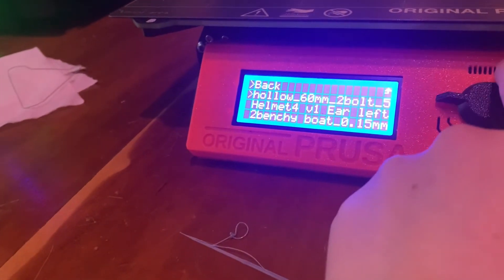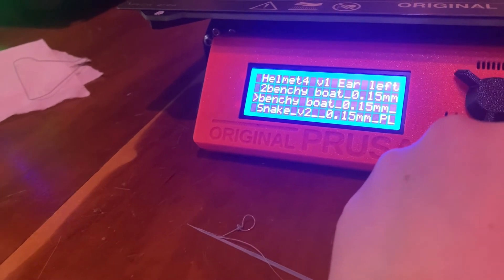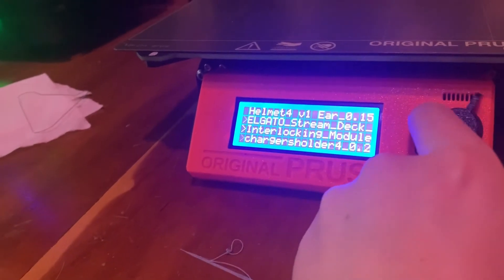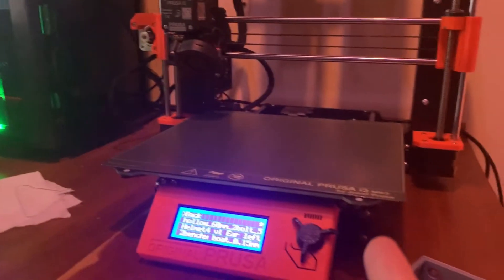There are all the things we have made on this printer. Before we used the SD card, we did it straight from the computer to the printer, but that did take quite a bit of space on the computer itself.